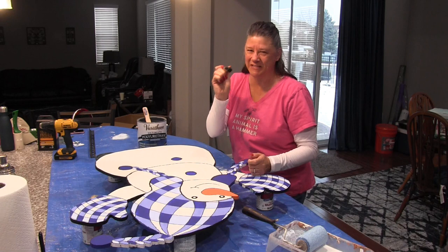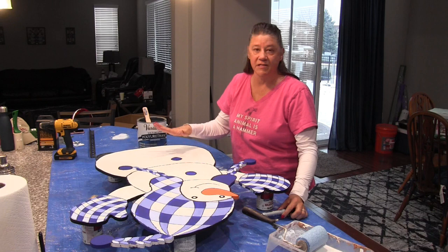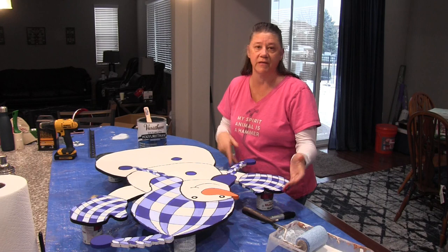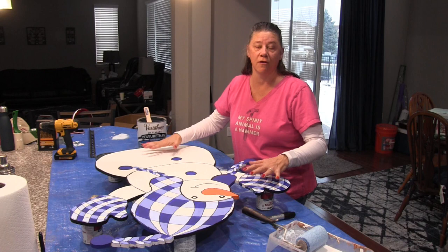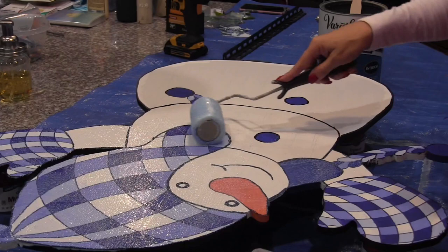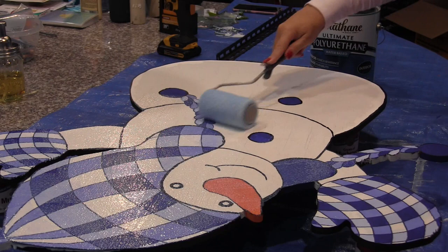Now that we're done outlining and painting, it's time to seal it. I'm using polyurethane water-based sealer and I'm going to make sure I get a really good coat on the front, the back, and especially the edges, because it's going to be outside in the weather — rain, snow, whatever — and I want to make sure I don't ruin all my hard work. It goes on milky white but it will clear as it dries, so don't get scared if it's not clear to begin with.